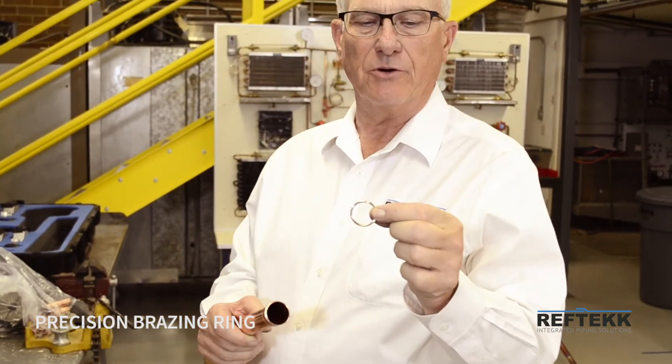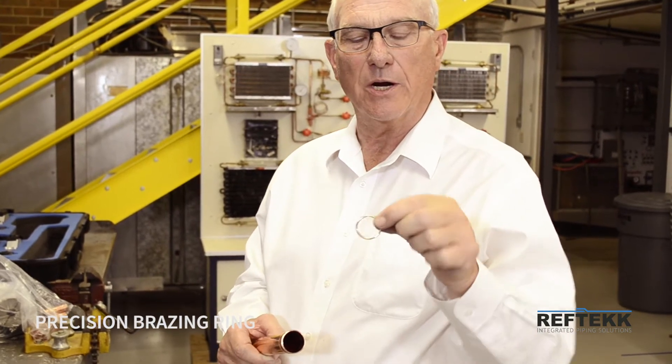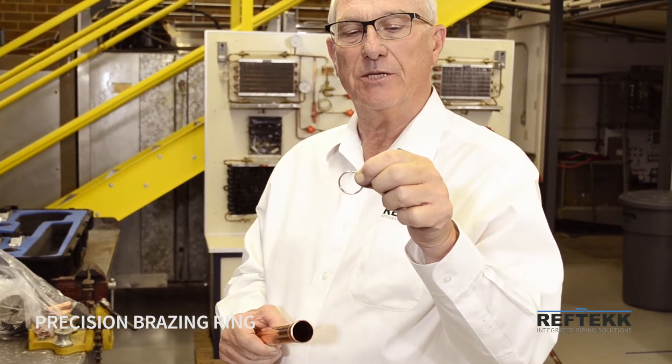Reptech manufactures precision brazing rings. These are 15% silver, self-flux, very high quality, with a precision gap on the top of the brazing ring.